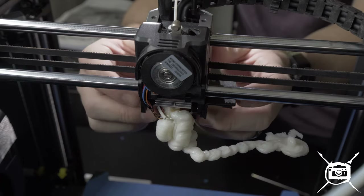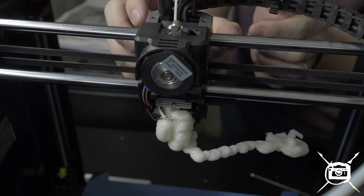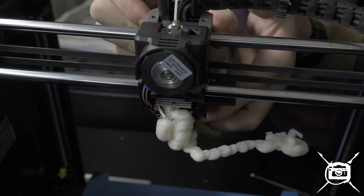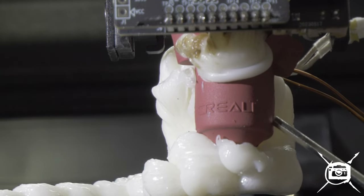So first you have to take the LiDAR sensor, then you have to take off the front shroud. Be careful. That's what happened to the program as it was printing — it was oozing out above the melting zone.